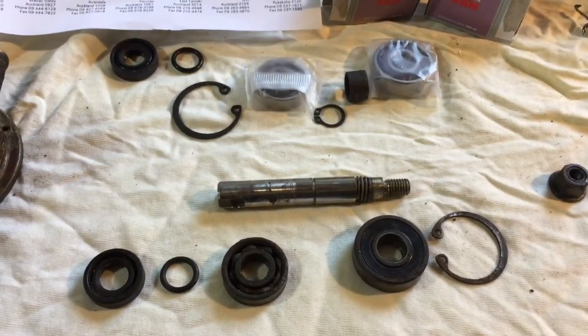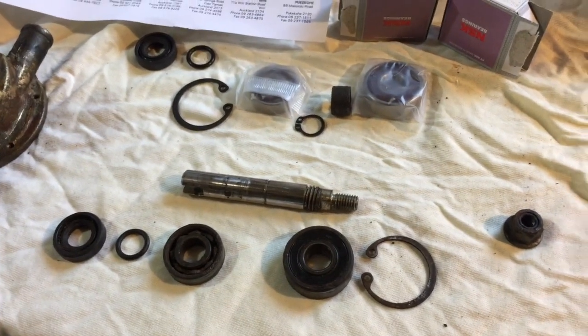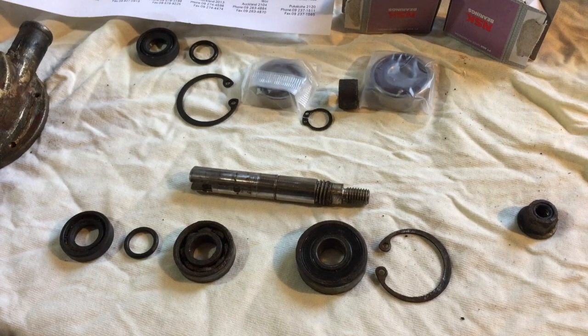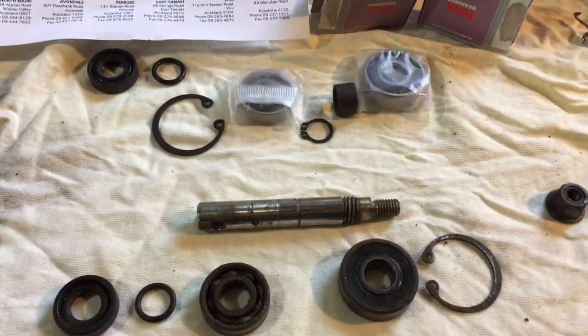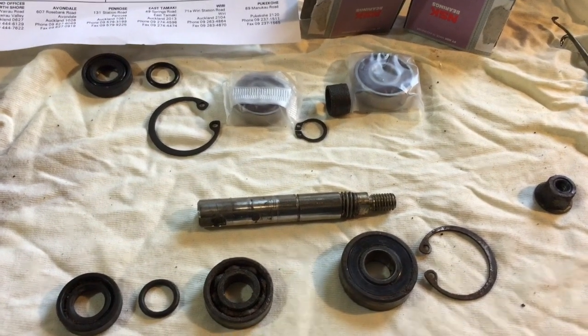G'day folks, I'm going to show you some parts I had to get to do a total rebuild of the raw water pump for a Yanmar 3GM30 engine.